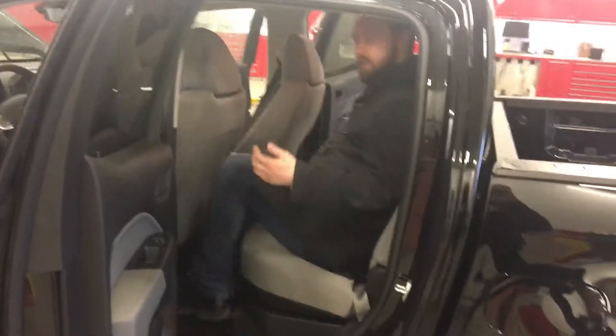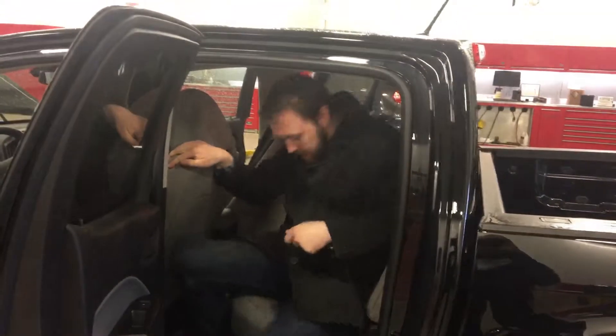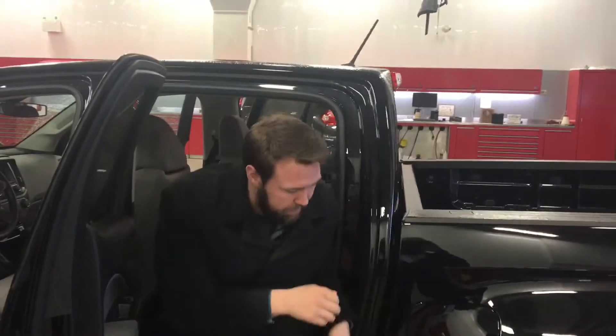Like I said, it's a Crew Cab, so there's still enough room for a guy like me to jump in the back. It's got your Husky liners through the front and the back, so there's still enough room for me to sit in here comfortably and not make a mess all over the carpet.